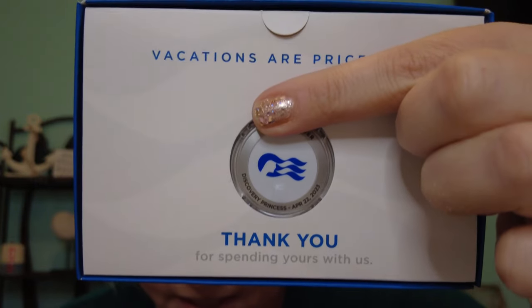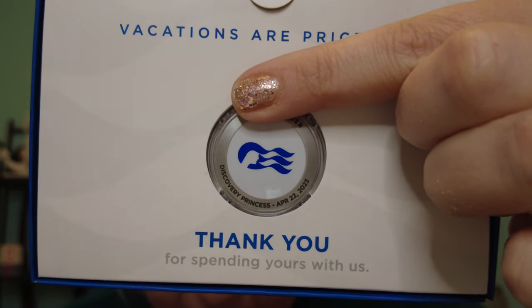Without further ado, let's see what is in here. Cool, a neat little box inside. There it is — there's my medallion. I'll cover up my full name a little bit, but it's got my name at the top and it has Discovery Princess, April 22nd, 2023 right on it, so that is awesome.